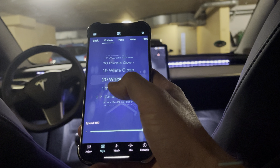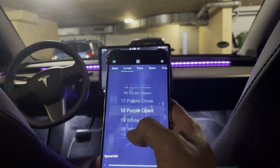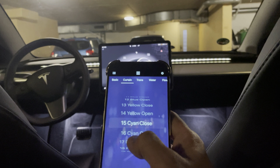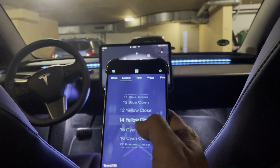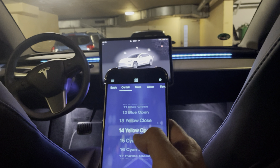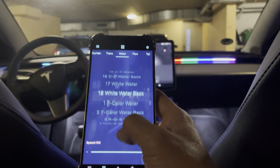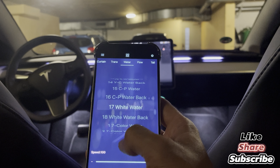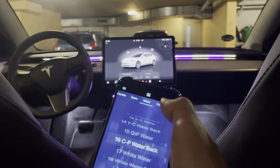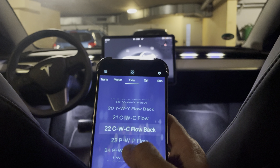Going to the curtain section in the app, you have curtain effects — white close, purple open, and all these kinds of effects that are really nice. The color matching issue persists here too — for example, 'yellow open' shows as a sort of light blue, not yellow. I'm not sure why this is happening. You also have water effects if you want, like white water and other nice effects.